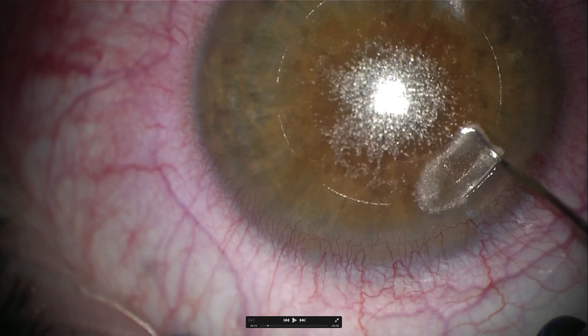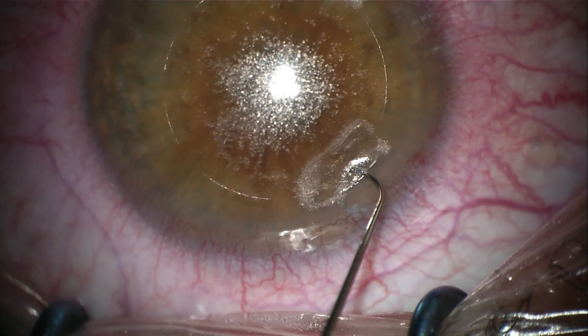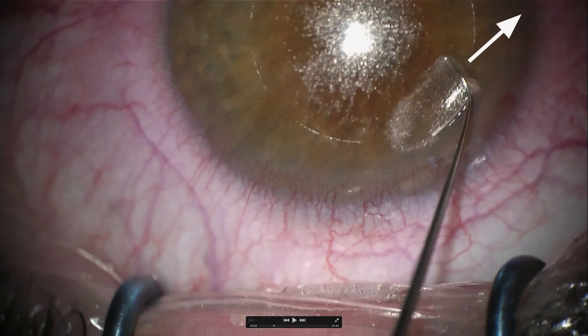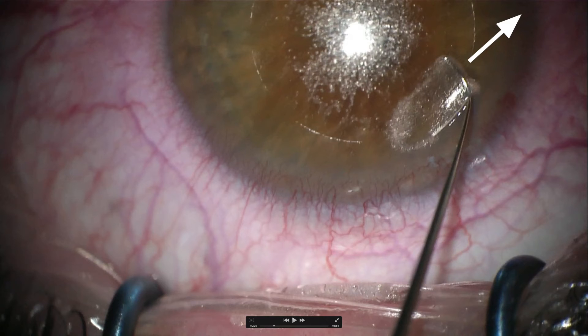To create the inferior pocket, bring the Sinski hook to the middle of the tunnel incision and move the very tip of the instrument to the edge of the lenticule. Turn the tip a little bit inferiorly and push the Sinski hook under the lenticule. Enlarge the pocket to about 1 mm. The moment you go under the lenticule, you will see some reflections at the edge of the lenticule — this is an indication that you are in the right plane.